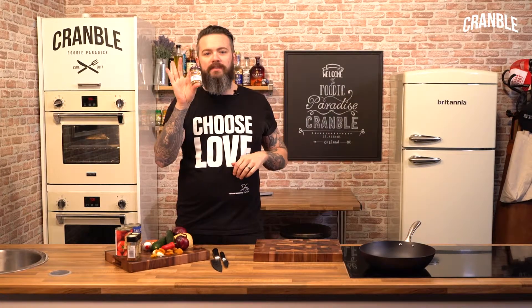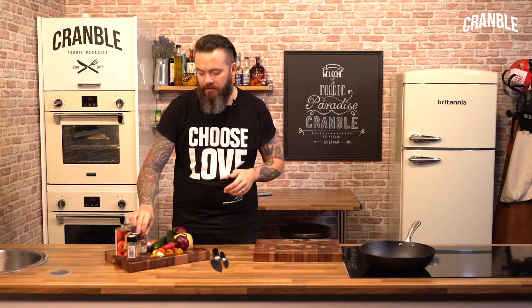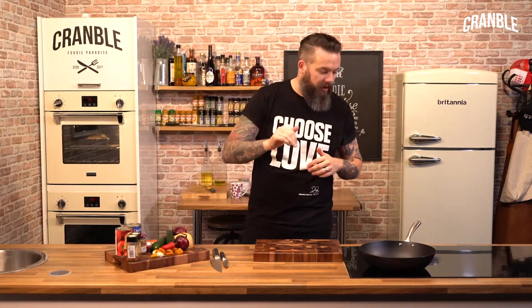It's important that you get some Ras El Hanout, which is a classic Moroccan blend of flavours, taste of flavours all blended together. I've also got some cumin and some chillies.